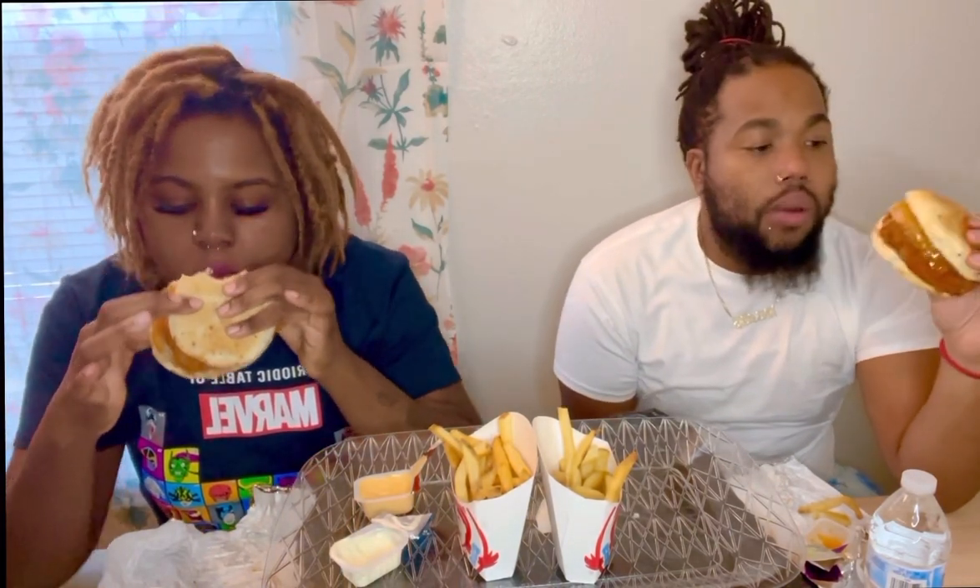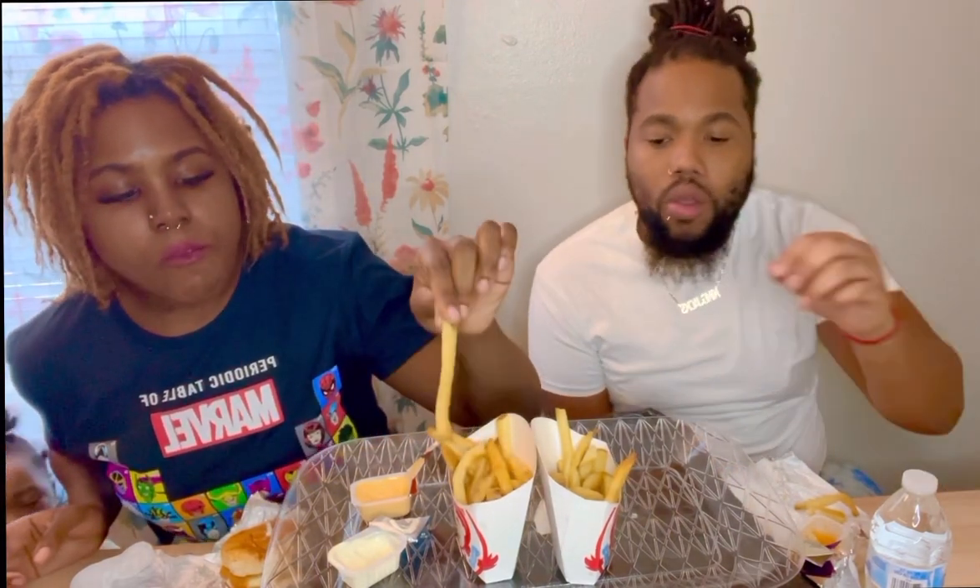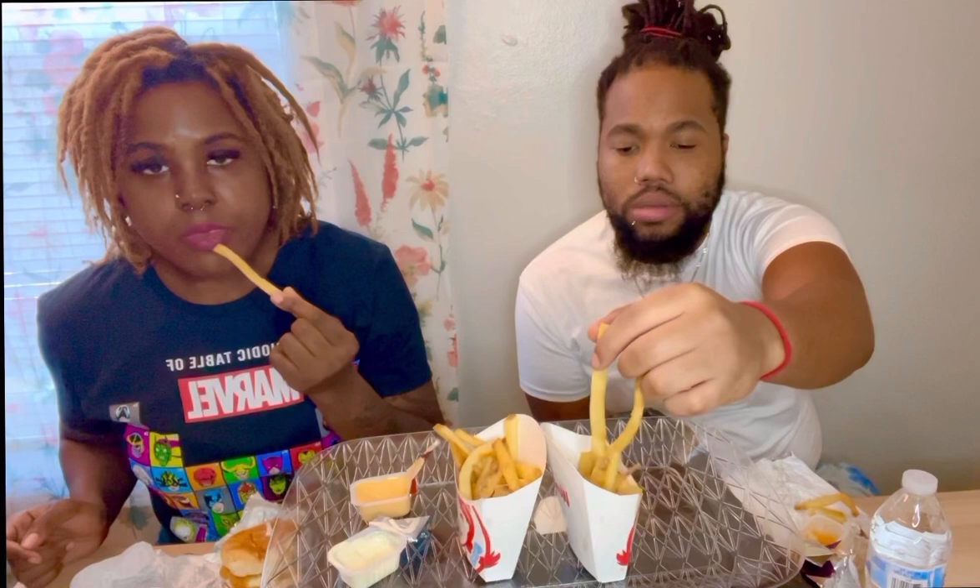We got mayonnaise too, I could have put some mayonnaise on it. I've been wondering about y'all, like wondering what y'all been up to, what y'all been doing. I see a lot of my friends grinding — I love it. We be liking it from the big screen for sure, all the time.